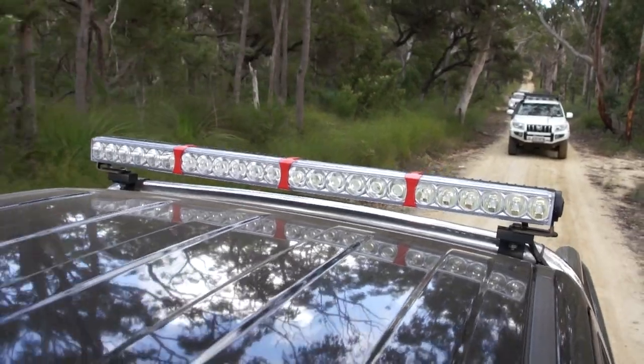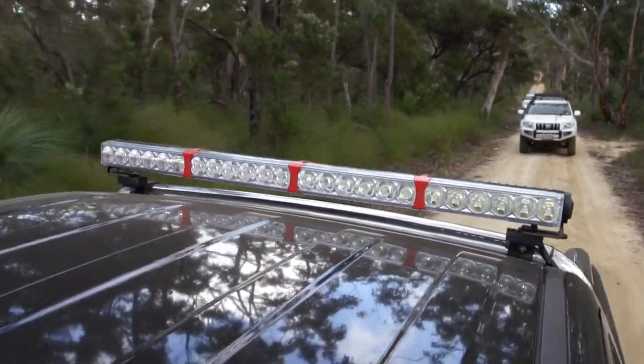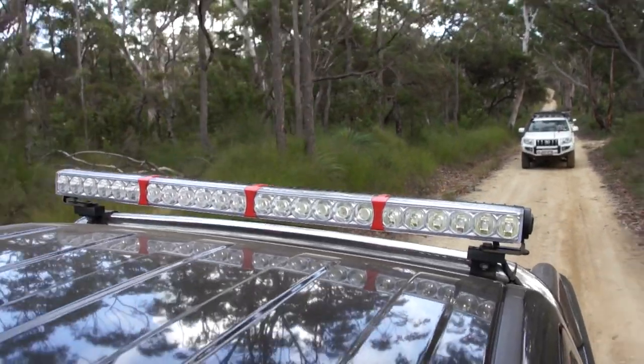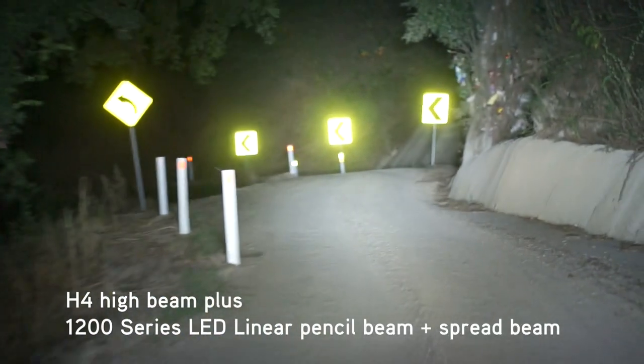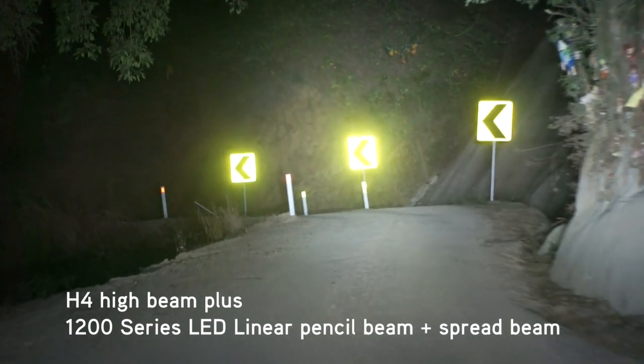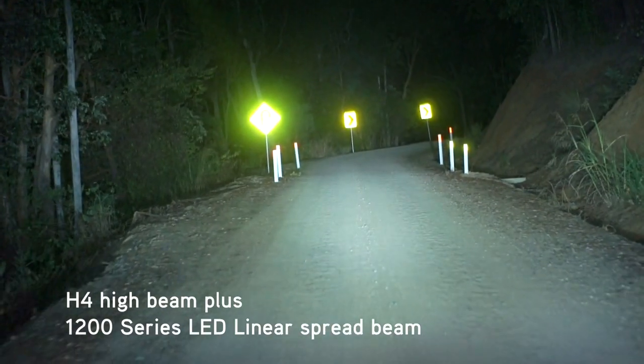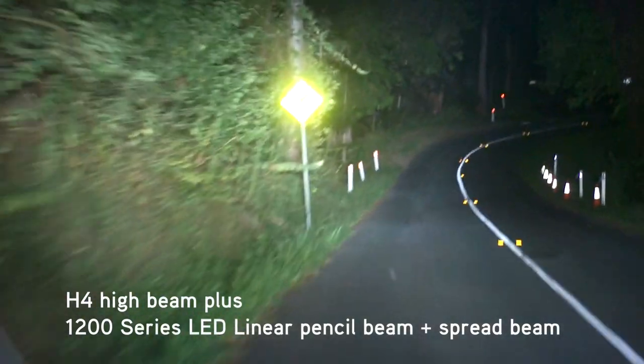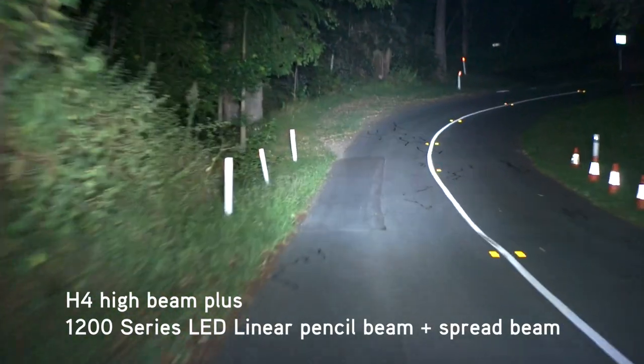But enough technical stuff, let's take a look at the Dual Beam 1200 series in action. Dual Beam models have individual pencil and spread beam switching, meaning you can go from spread beam only for off-road driving, to pencil and spread beam for on-road driving, all in the flick of a switch.